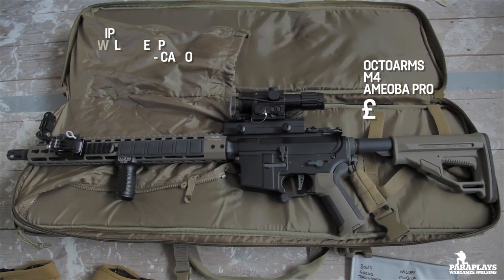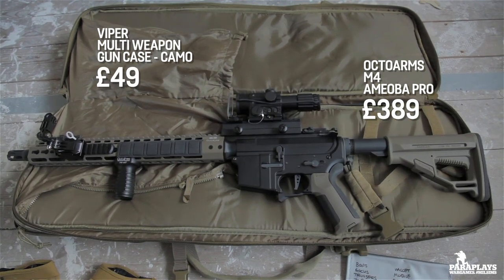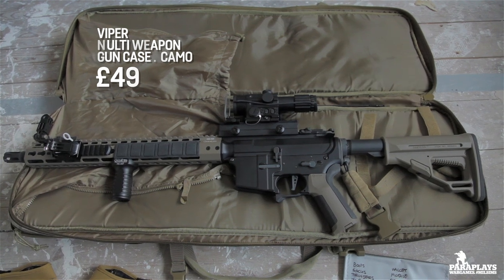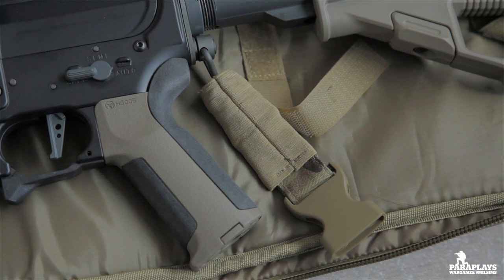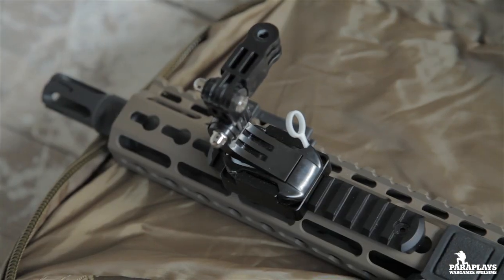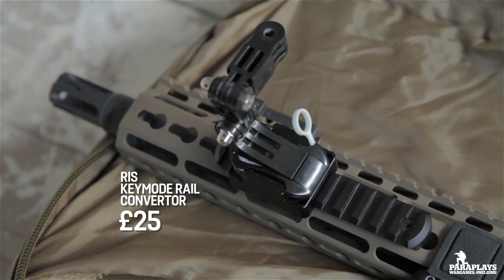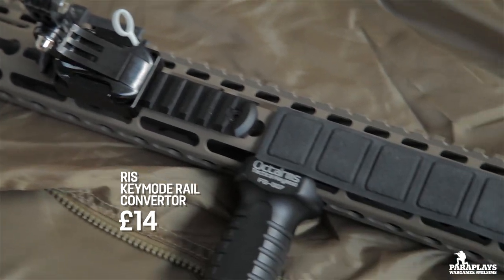Here we have my M4 Octo Arms Amoeba Pro — this is the 15-inch barrel length in a two-tone mix, which I thought was a little bit nicer than just going for pure black stock. This attachment here is part of the one-point sling system so you can literally just clip it in and let go of the weapon, sling it over your shoulder — very handy. Up front I've added a Picatinny rail onto the side of the KeyMod and attached a GoPro mount.